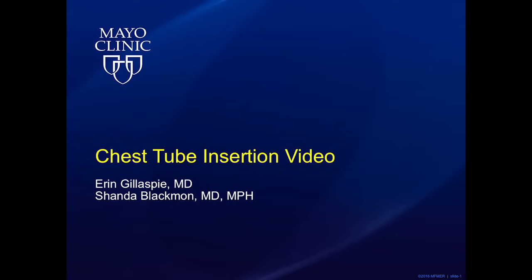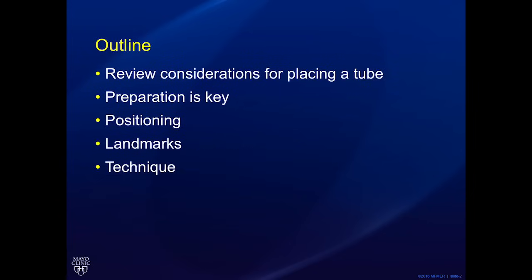Hello and welcome to our guide on chest tube insertions. We will go over all the tips and tricks to be successful while inserting a chest tube in patients on the floor or in the operating room. We will review some considerations prior to placing the chest tube, as well as positioning, landmarks, and technique.